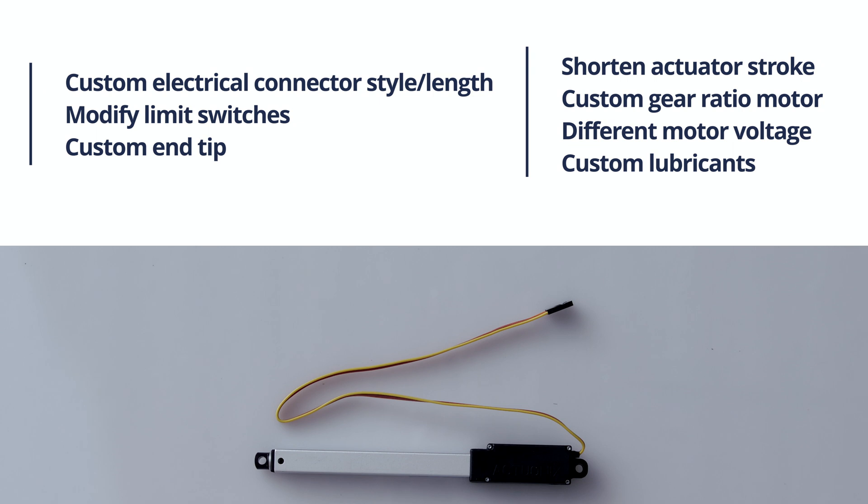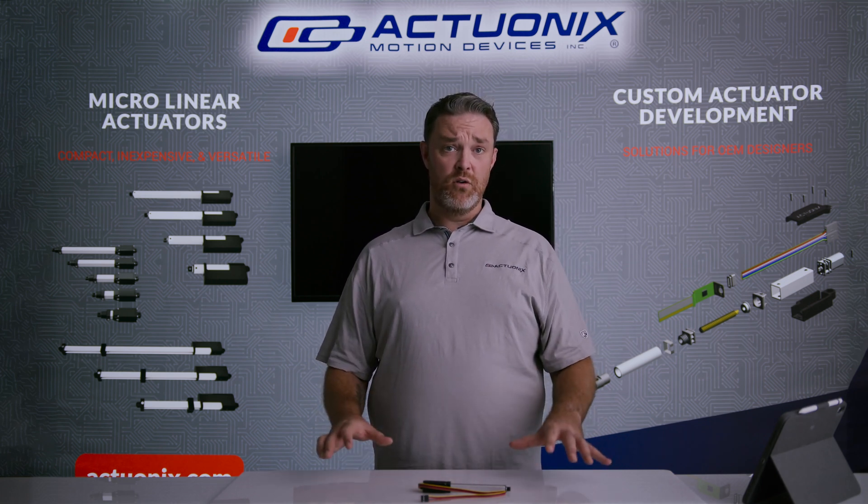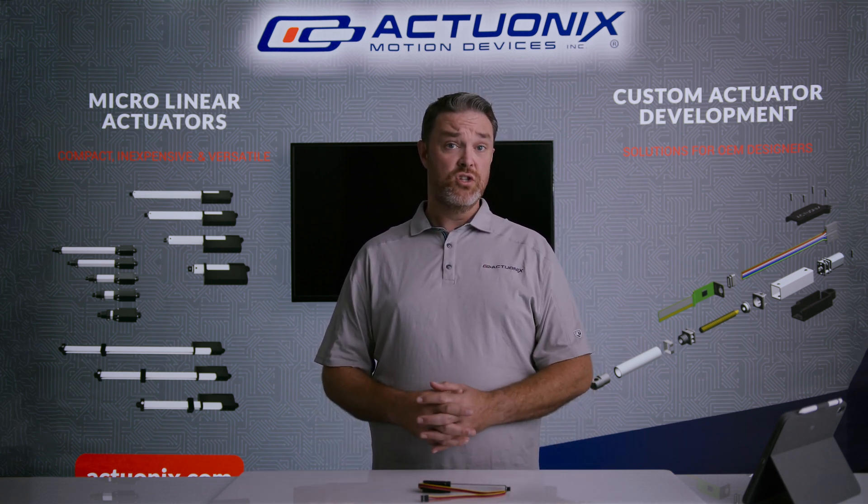Additional customization options at 500 units include supplying a custom rod and tip to suit your needs, fitting a non-stock gear ratio motor to alter the force and speed characteristics of the actuator, fitting a motor with a different operating voltage from our stock units, and substituting the lubricant used to better facilitate low temperature operations. All of those modifications are generally at an order quantity of 500 units.